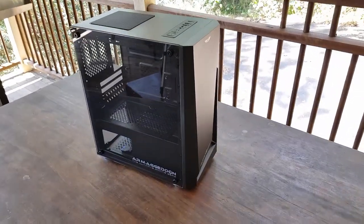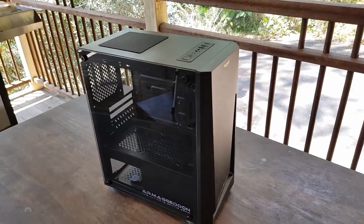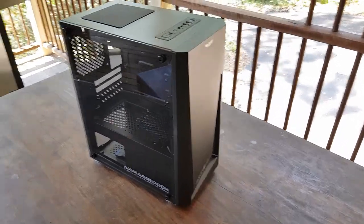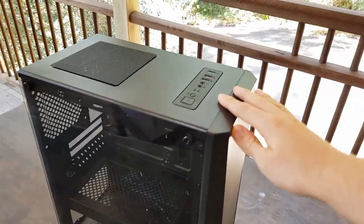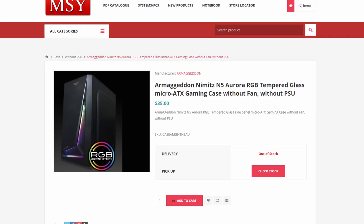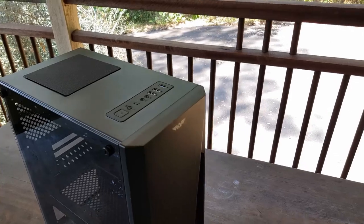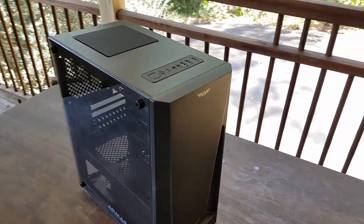Hey everyone, welcome back to another video. Today I'm taking a look at the Armageddon Nimitz N5 Aurora PC case. Now, this thing is actually the cheapest case I've ever bought, coming in at $35 Australian dollars, and I imagine it would probably be cheaper in America or Asia. So you're probably thinking, what do you actually get for $35?